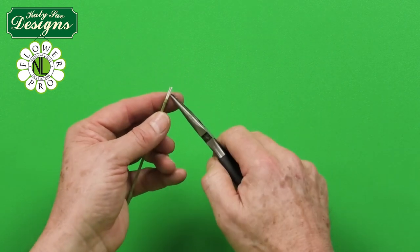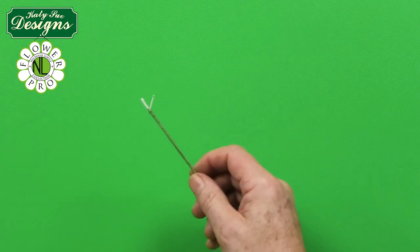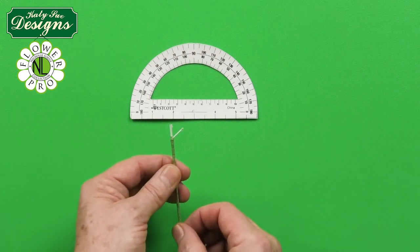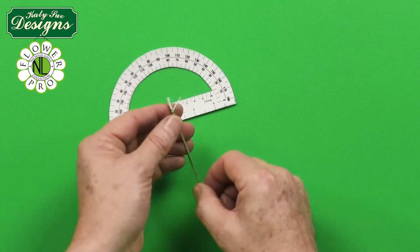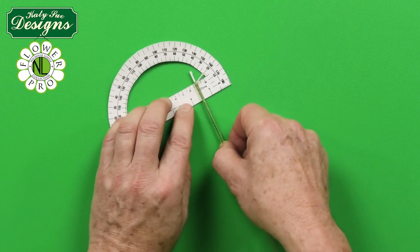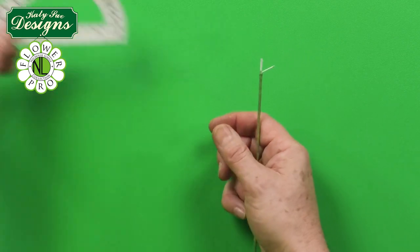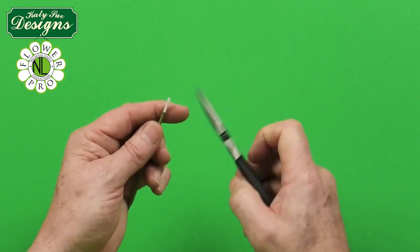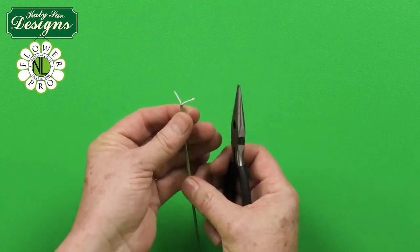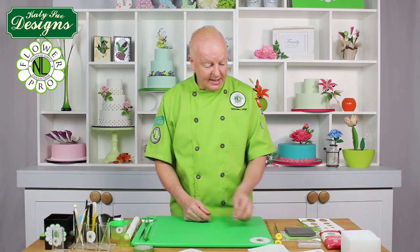Using half-width floral tape in light green, start taping 10 millimeters from the end of the wire, then tape down the full length. Next, open up the wires and angle one wire to a 20-degree angle — I use a protractor I downloaded and printed onto card. This is the same angle used for the sunflower. Make the other wires comparable so all three are at 20-degree angles. That's how you prepare the center.